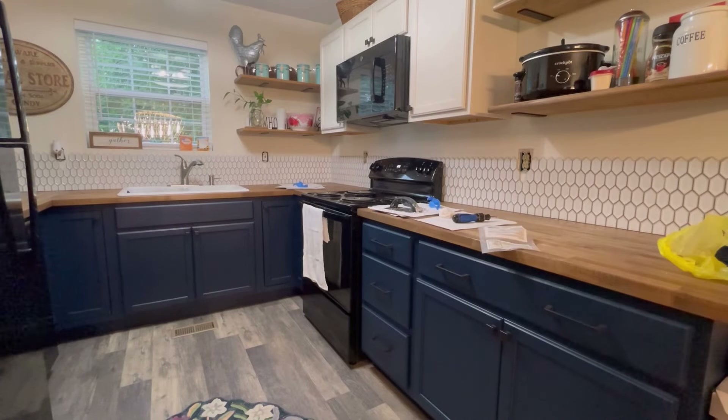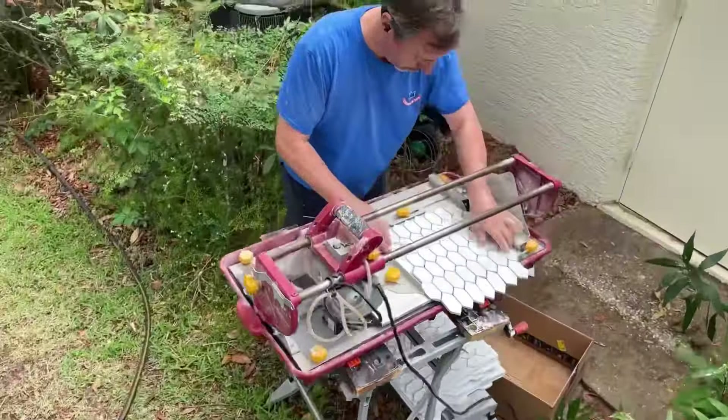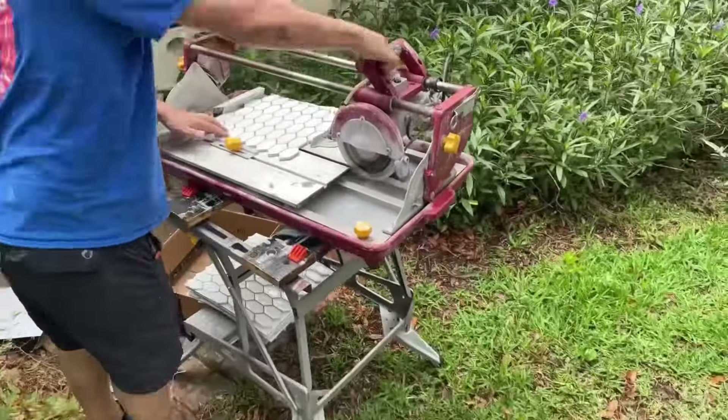Look at that beautiful backsplash that we've started. Hi, Ron Knows Stuff here, and Mrs. Ron Knows Stuff. And Coco's over there.